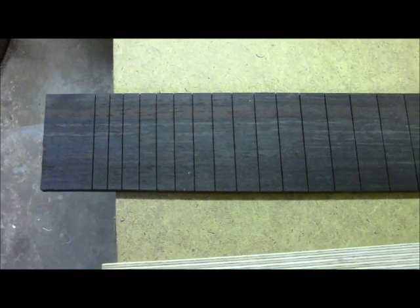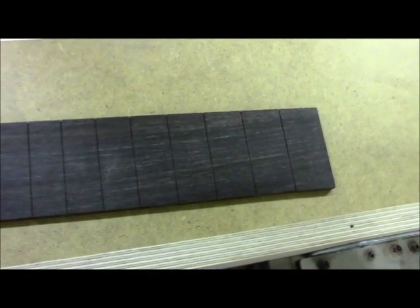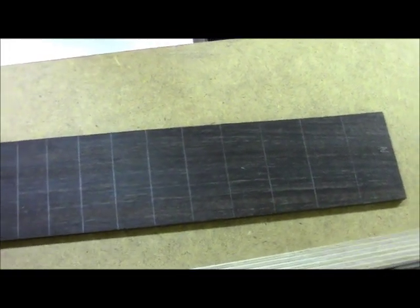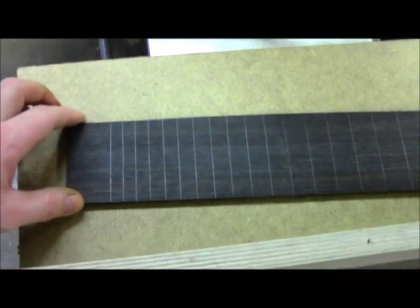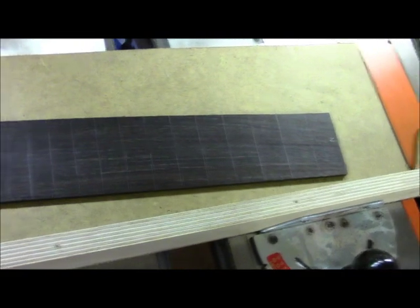The next step is starting the process to install the LED fret markers. First we're going to mark out and drill the holes for the actual bulbs themselves, then flip the piece over and do a mock-up of the electronics. The electronics will have to be installed in channels routed in the back so that the back face of the fretboard sits flat onto the neck blank when it's glued up - we don't want the electronics interfering with that process, so we'll have to recess them into the back of the board.